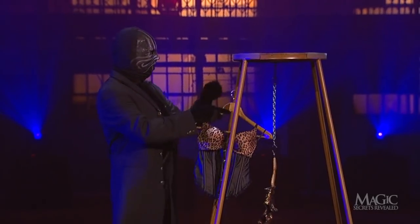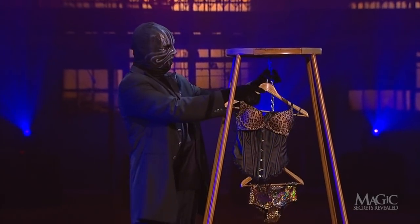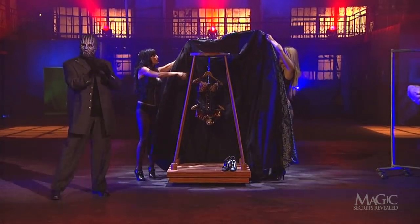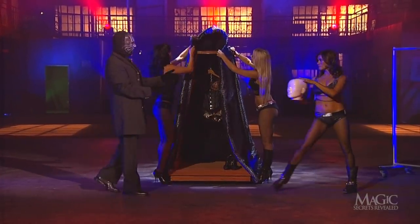The magician now hangs the costume from the chain as his assistants bring in a large hooded cloak. Kind of an extreme contrast in clothing, but whatever — I'm sure it's part of his plan.